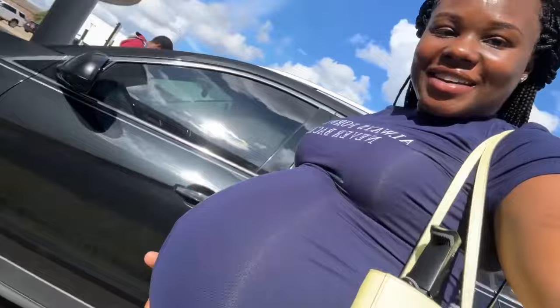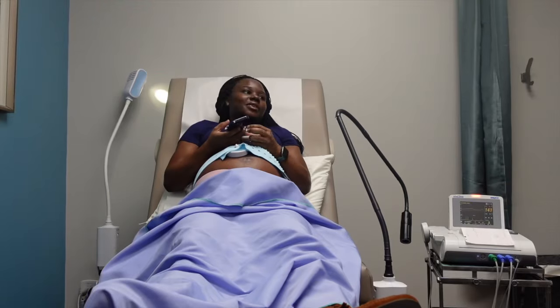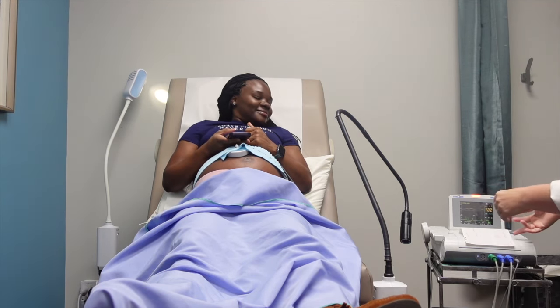Hey guys, I'm getting my membrane sweep today. This is the first step before we do induction. So I'll just take y'all with me. Oh hi! Okay, our baby looks amazing, wonderful.